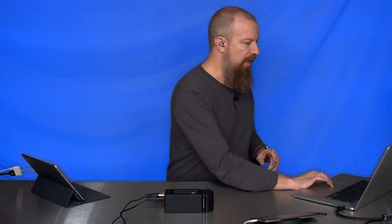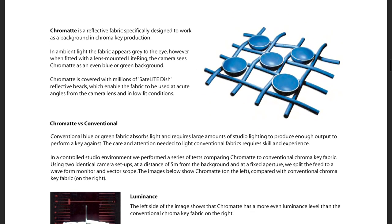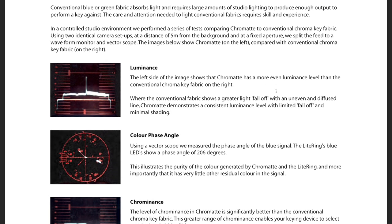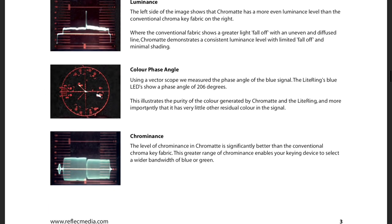Let me show you this PDF you can download — I've put a link in the description below. You can see here, between the threads there are tiny little half-circle concave mirrors. This is what's shining the light back. If you want to download this PDF and you're really interested in the tech, they have luminance measurement samples comparing the Chromat we're using on the left versus a standard green screen on the right. Some really good interesting tech in there.